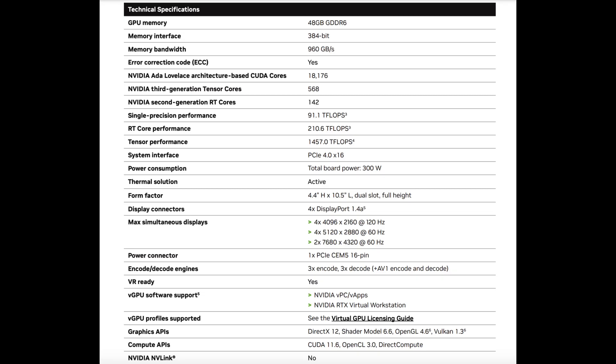Let's quickly go over the stats of this GPU. It has 48 gigabytes of GDDR6 RAM — that's an amazing amount for a desktop GPU. It's 300 watts, similar to its predecessors, and not that much bigger. It has four display ports and makes use of a PCIe Gen 4 graphics bus. It has 18,176 NVIDIA Lovelace Architecture CUDA cores, 568 third-generation Tensor cores, and 142 second-generation RT cores. This gives it a lot of processing power for artificial intelligence tasks that I will almost certainly be throwing at it.